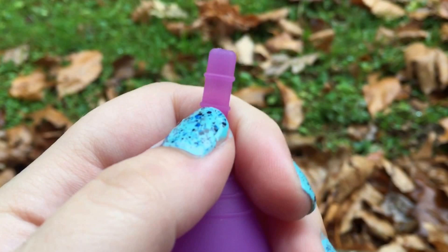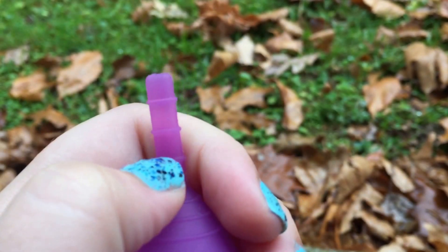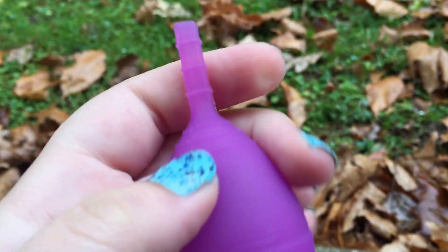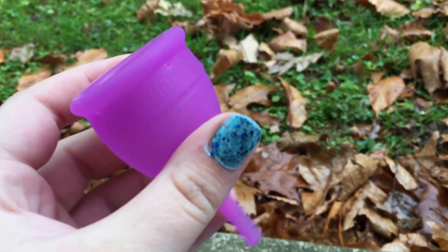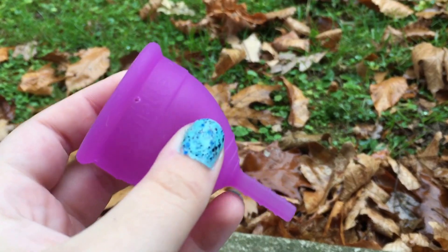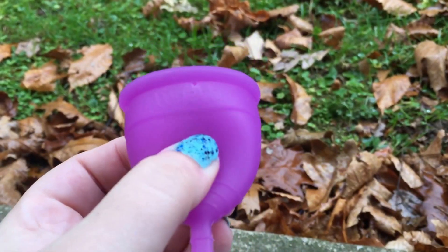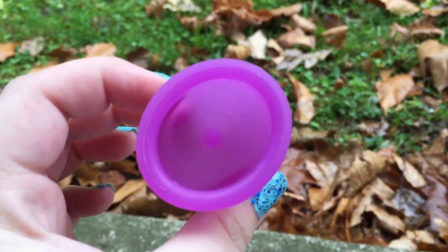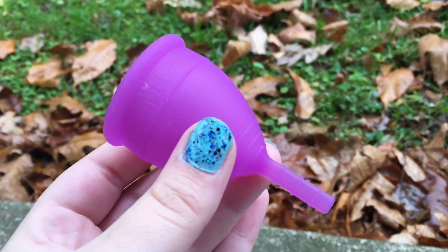It does have kind of a long stem, which I think I'm going to cut off to about right here — this is all I think I'm going to need. Any longer just seems like it might irritate me a little. This is about the size of my smart cup.